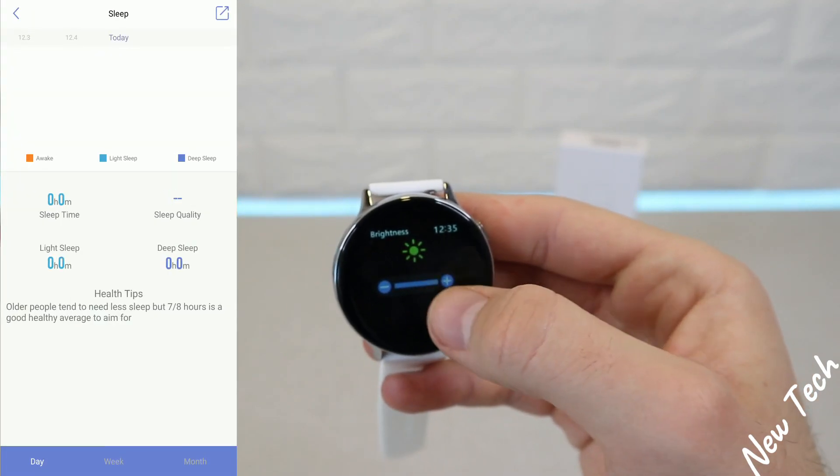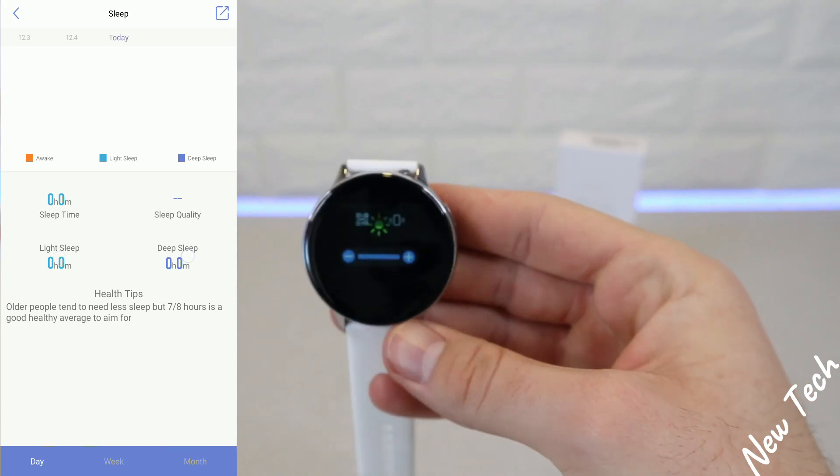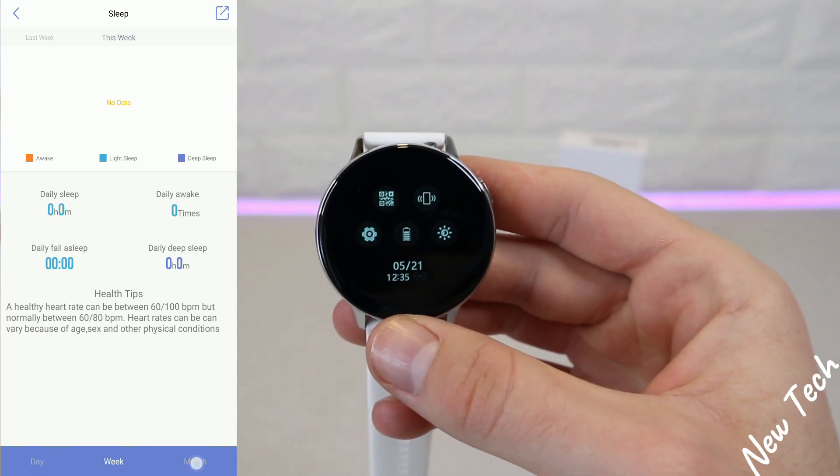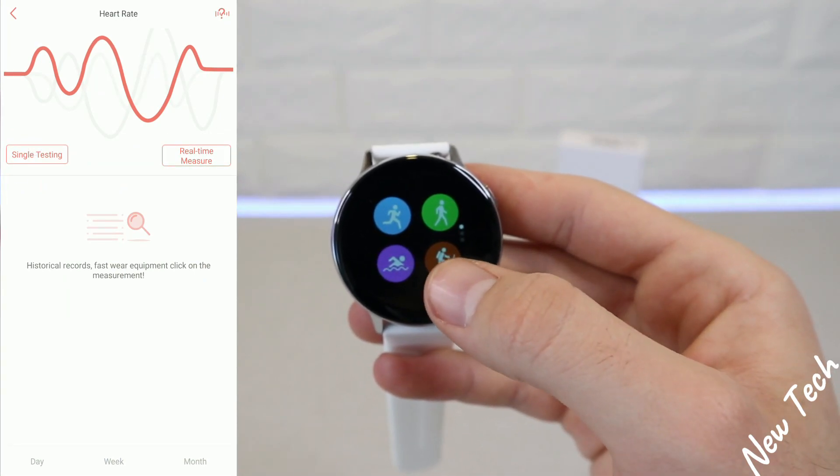Next we have Sleep. You can see awake time, light sleep, deep sleep, sleep time, and sleep quality. All of these can be checked by day, week, or month statistics.